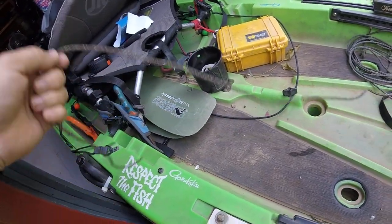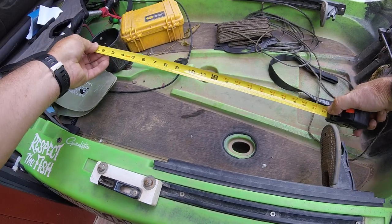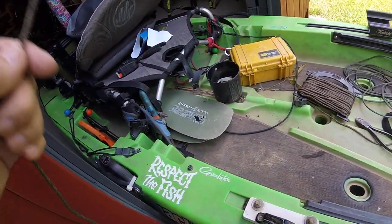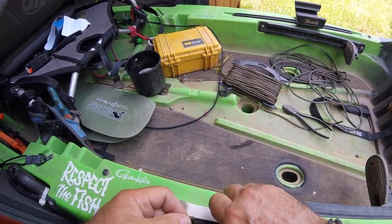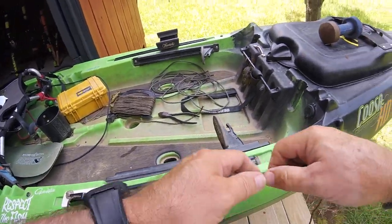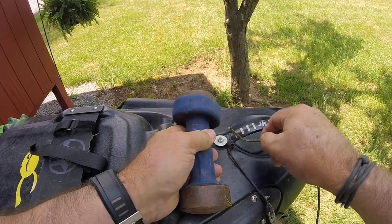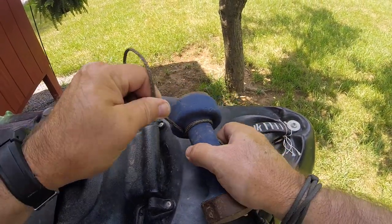I'm going to run the anchor rope today, measuring out 19 feet like I had before — there's no rhyme or reason for 19 feet, I just did 19 feet. I'm just going to thread it back through my clam cleat, pull it right through, all the way up. Then I'm going to run it through my pulley. Once I run it through my pulley, I'm going to tie it to my five-pound dumbbell.